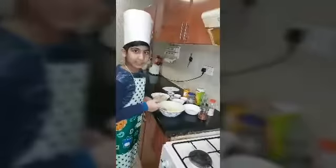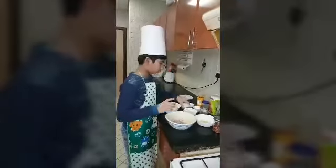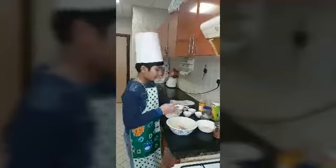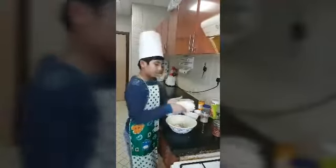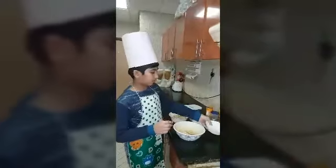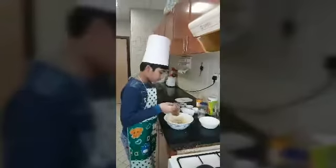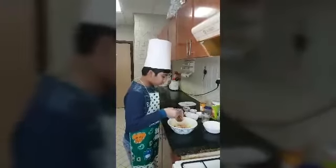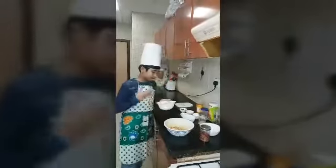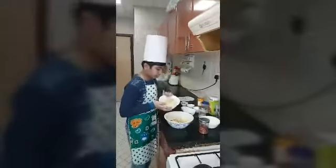Now take a mixing bowl and add all the ingredients: onion, breadcrumbs. I have some corn so I'm just adding it — if you want you can. Then chili. Now add these grated potatoes and ginger garlic.